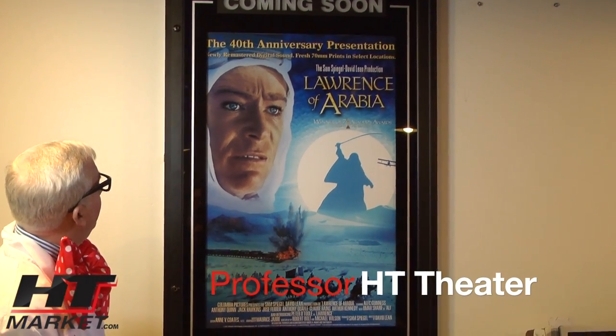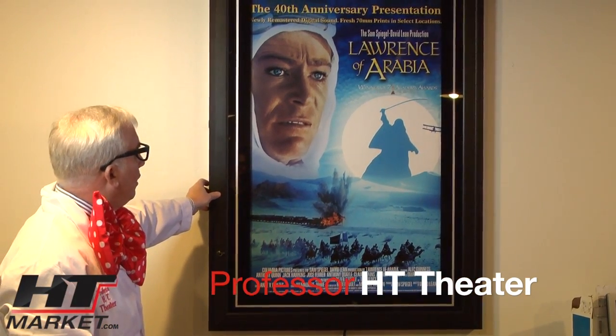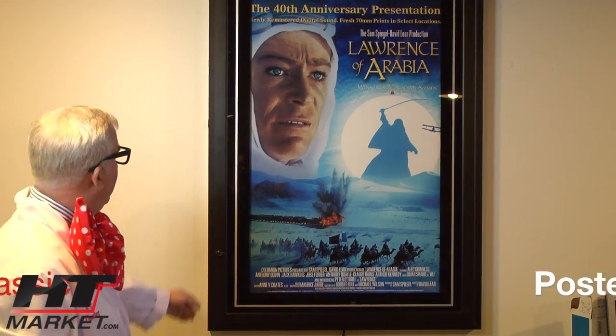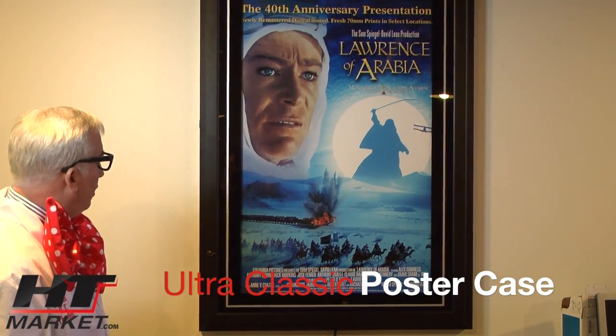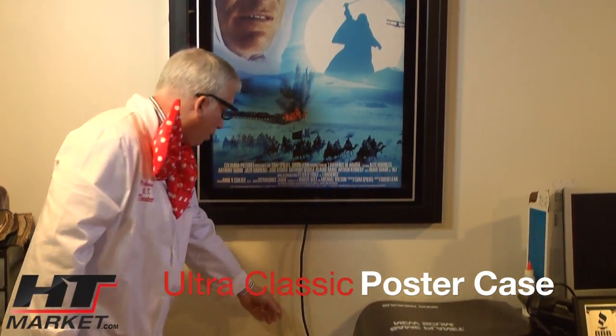What we got here is an Ultra Classic Backlit Poster Marquee. It's a little different than the other ones — it's got a nice hinged door on it, and you can hardwire it or you can actually do a cord, as you can see, plugged into the wall.